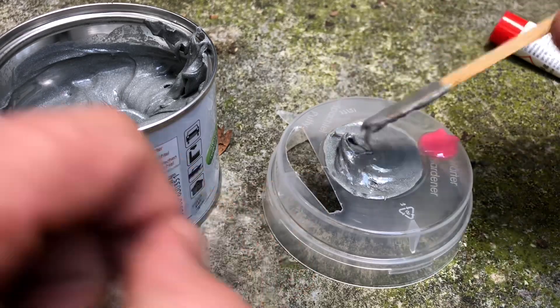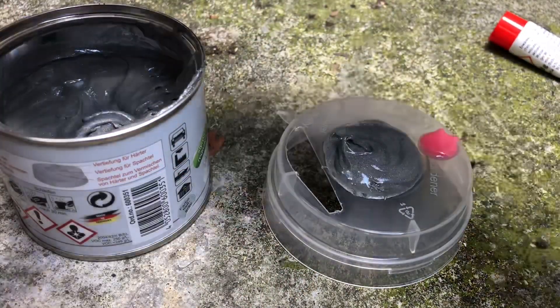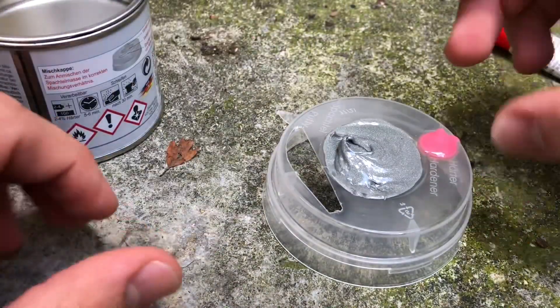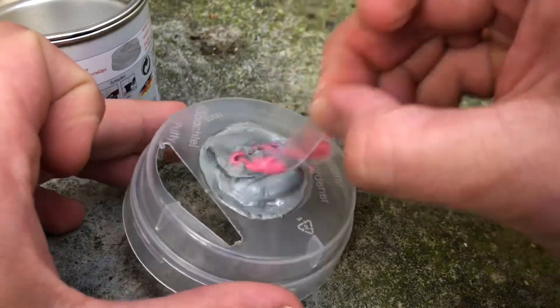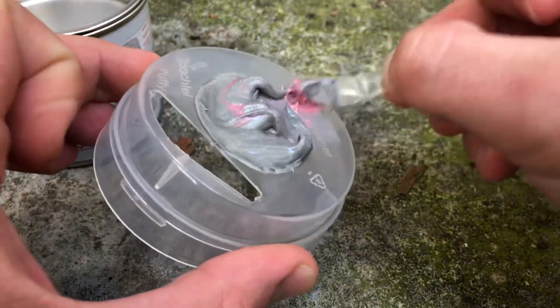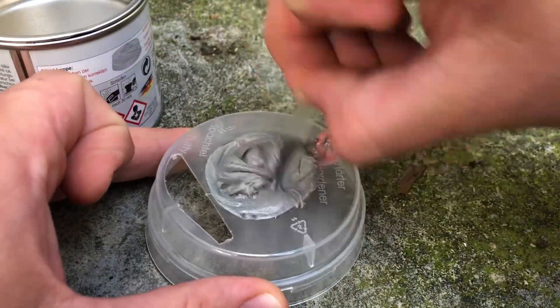Use the spatula to extract the red hardener from the indentation and add it to the filler. The hardener needs to be properly blended in so that the filler mass hardens completely. When no color streaks remain in the filler, the mass has been properly mixed throughout.